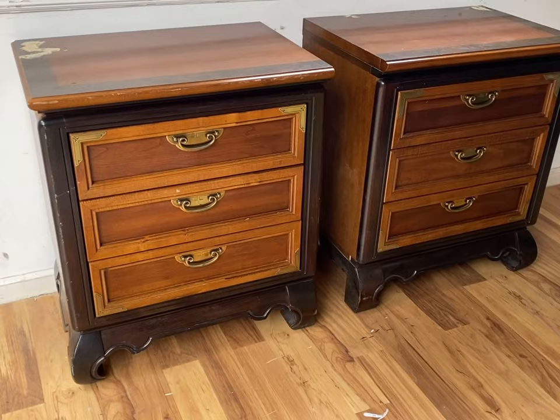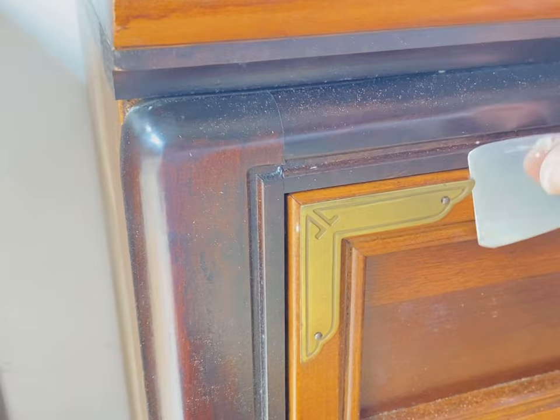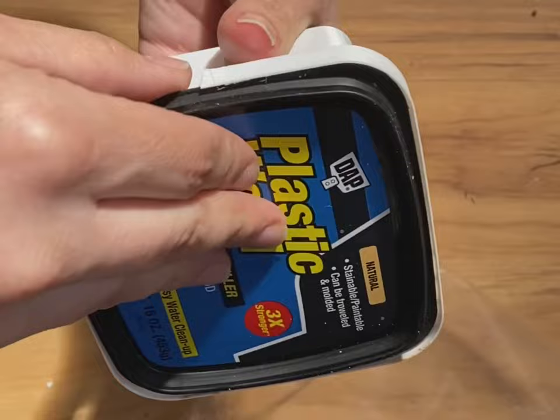This is the pair of nightstands I'm going to be showing the tutorial on today. This is my most requested, fastest-selling finish and it's extremely forgiving. I use it all the time, especially if something has a little bit of damage or if it's a cheaper piece of furniture like IKEA. This finish works so well and it doesn't take any longer than just painting a dresser white.